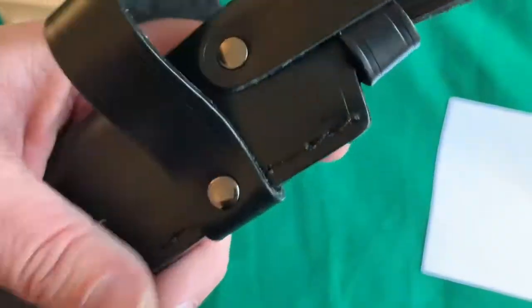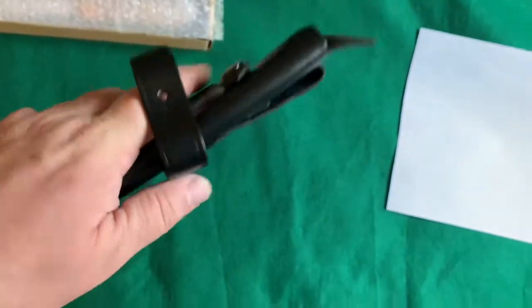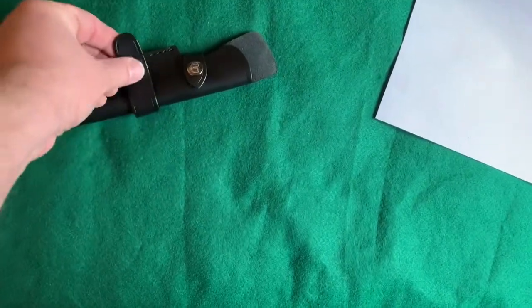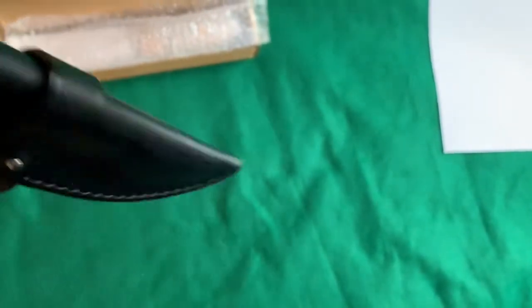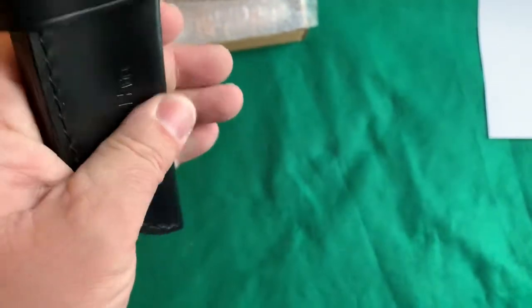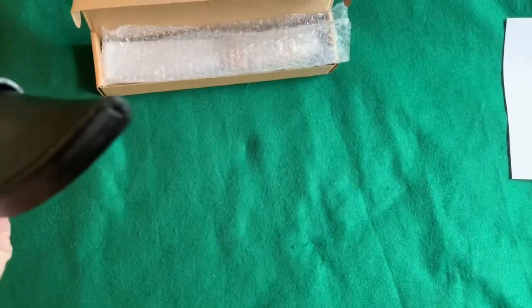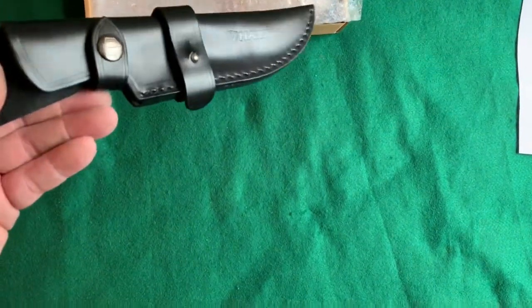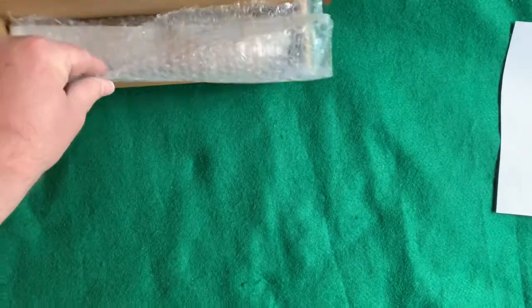I think this side snap is so you can carry it scout carry or side carry, like across your side or your lower back. Although it looks like it's riveted a little high, so I don't know. It might work as long as your belt wasn't too wide. I like that type of carry system, but I don't know if I'll be using it for this knife. The sheath does feel a little on the lightweight side, but it does have a lot of features. But you didn't come here to see a sheath — you wanted to see the knife.